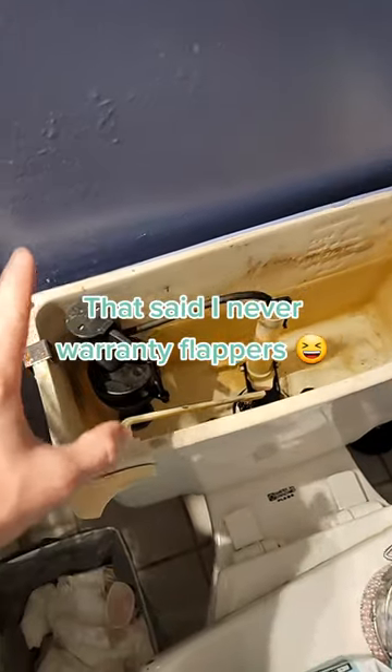If you start adding chemicals into the back of your tank, you're definitely going to do some funky stuff — deteriorate parts faster — and you're going to void your warranty. It says it on the back of most modern tanks that even specific cleaning products designed for toilets will void the warranty.